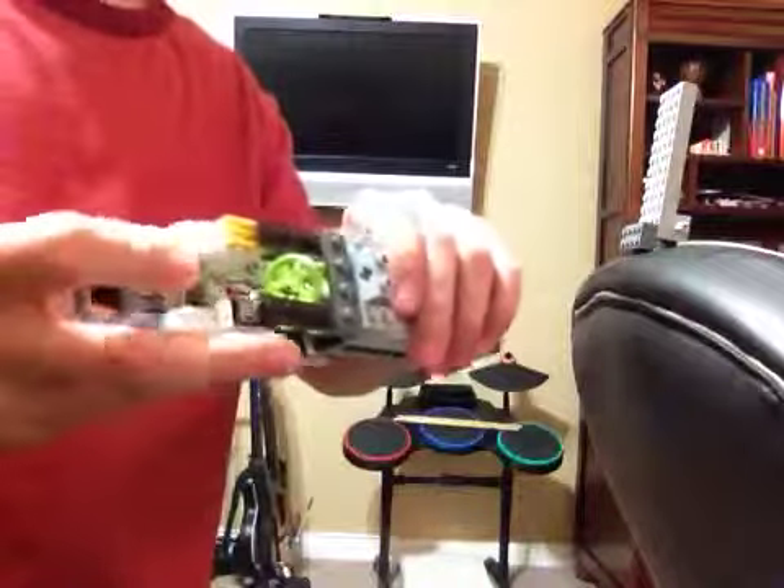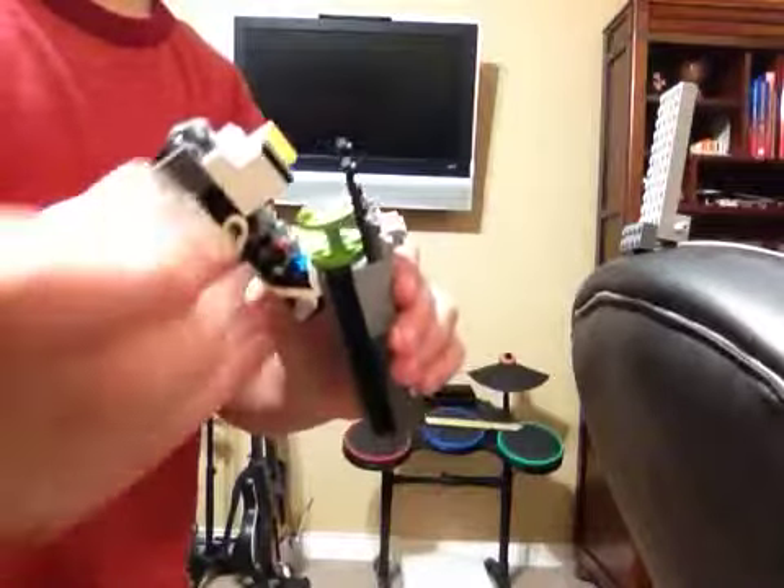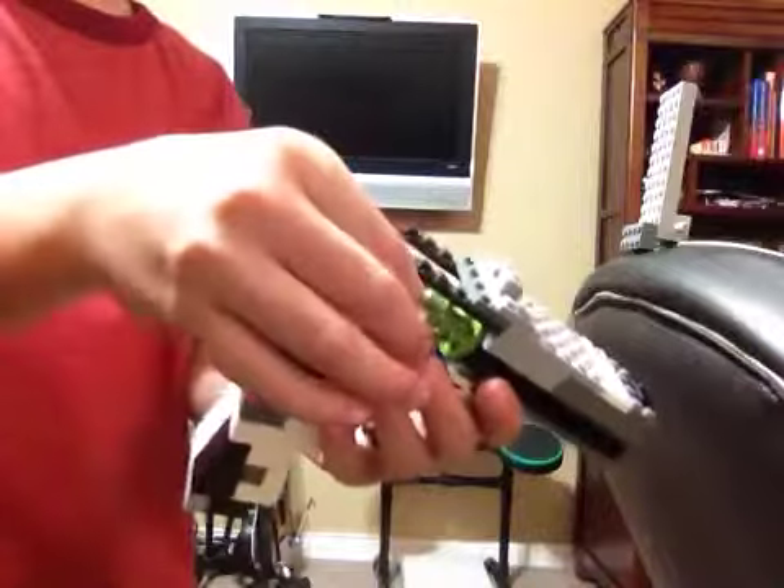It holds six shots and you can crack it open. It shoots these little three-tall Lego stud axle things. You just sort of slide it in right there.